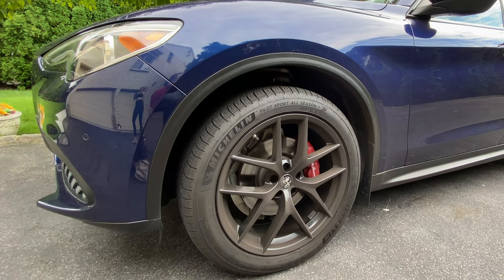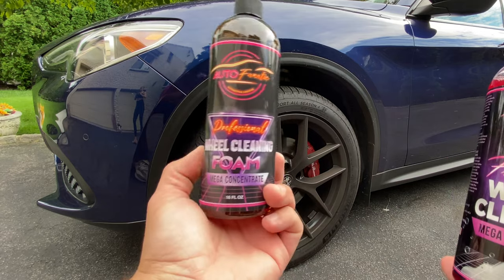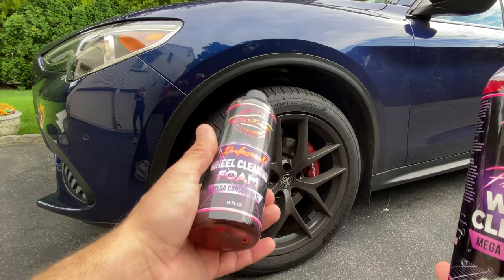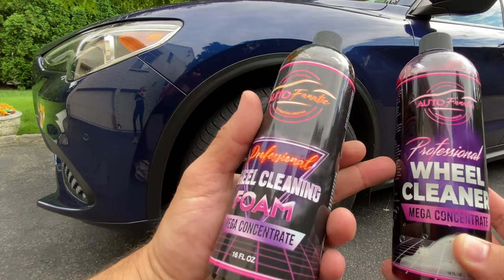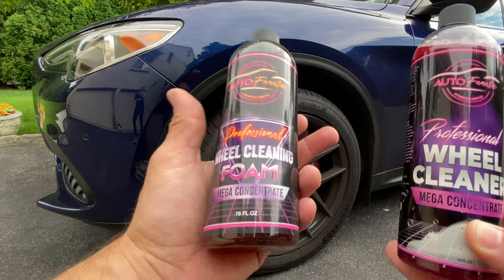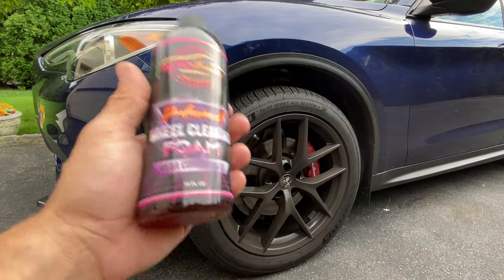It's the same principle — you take a couple of ounces of the concentrate, put it in your foam cannon or pump-up foamer, and go through it. You could also pre-dilute and mix this in a gallon container to get four-plus gallons of wheel cleaner depending on your needs. Let's get started.